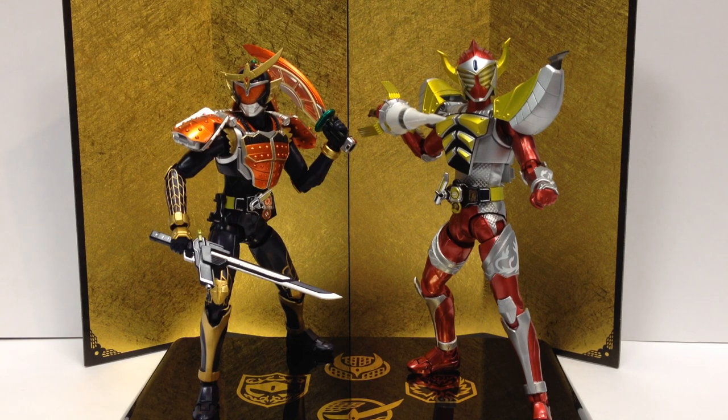I'm still debating if I want to hang on to Baron. I like the character on the show, but I don't know if I'm a big fan of his Banana Arms. If they did Mango Arms or Lemon Energy Arms, I'd be all over it — especially Mango Arms, Mango Arms is awesome. But still, they're very nice and very well done.